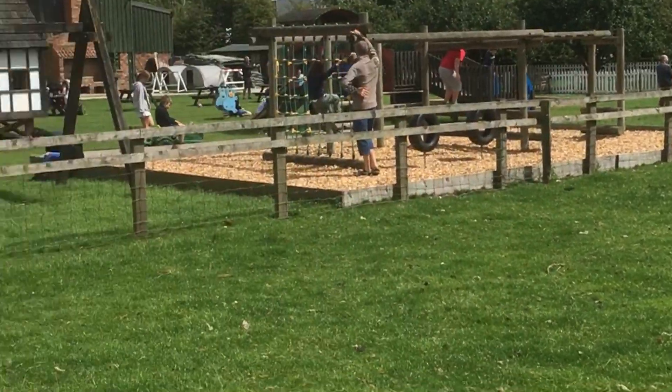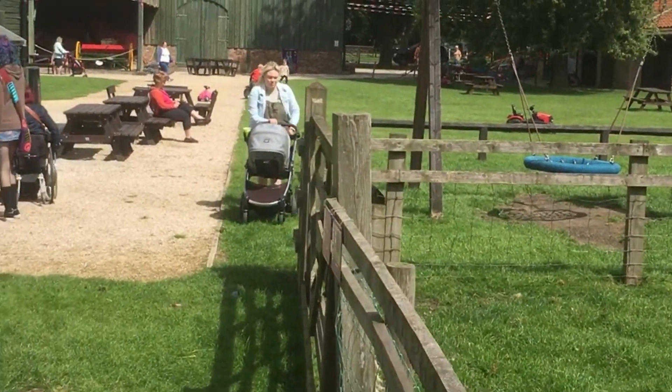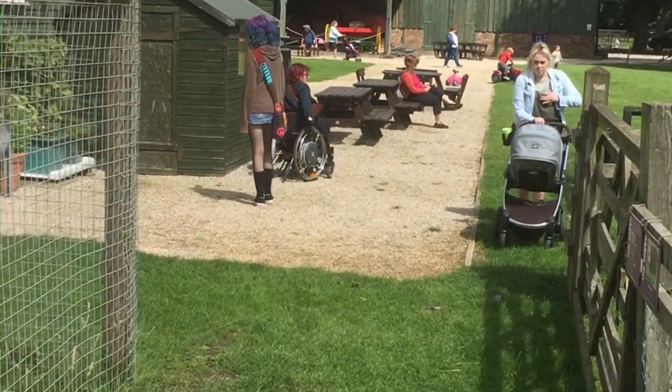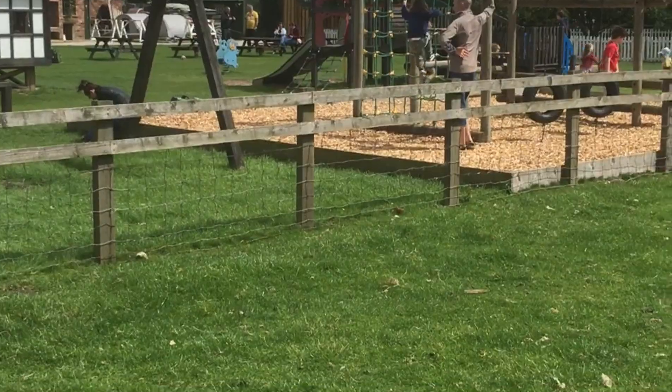Just a general view of the play area and the buildings. Some really interesting agricultural equipment here which I haven't shown you. Bye.